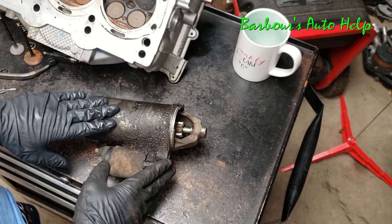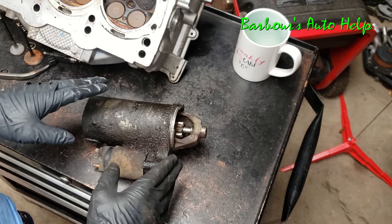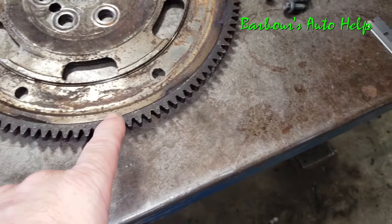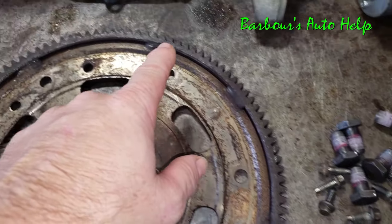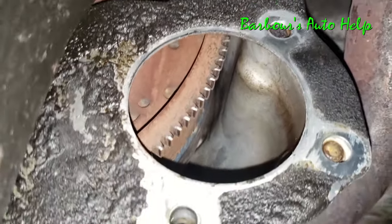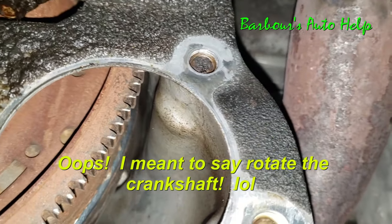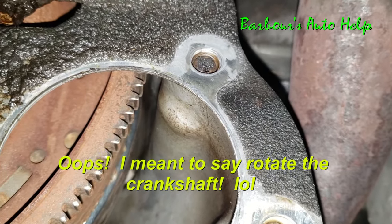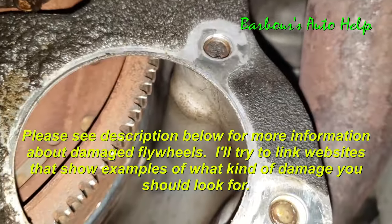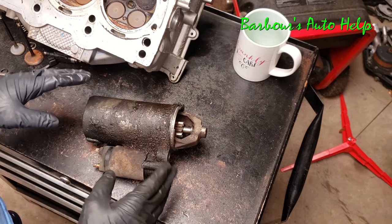If you've got this symptom and you go and replace your starter, be sure to check all the teeth on your flywheel. You have a full 360 degrees of teeth along the full circumference of that flywheel that need to be checked out. The way you can do that is look up into the little hole where your starter sits and rotate the engine gradually a little bit at a time while checking all the teeth. If you've got damaged teeth on the flywheel, the flywheel will have to be replaced as well.